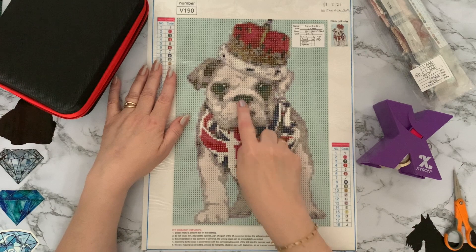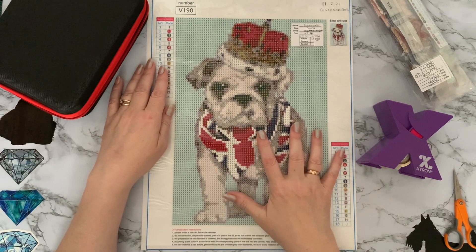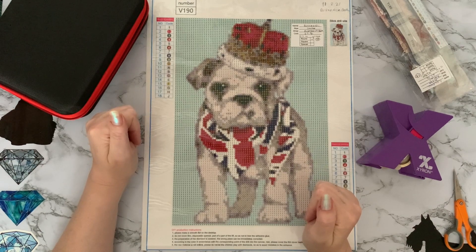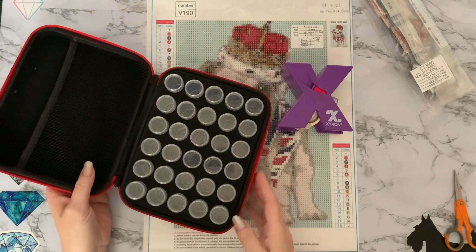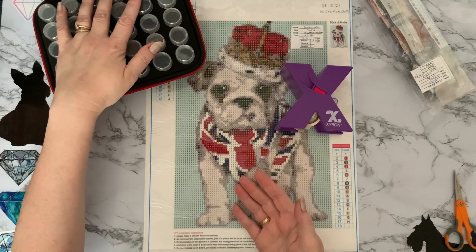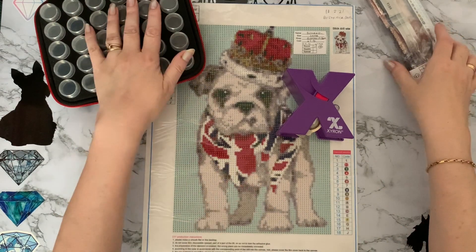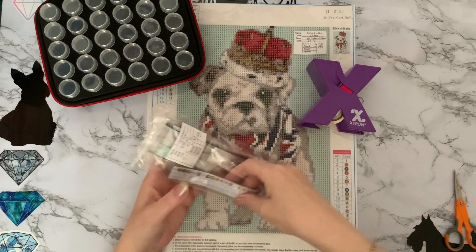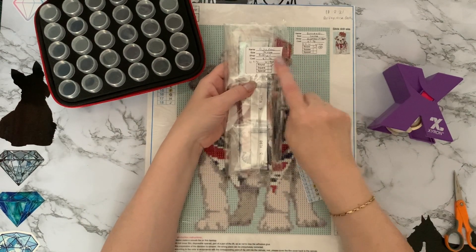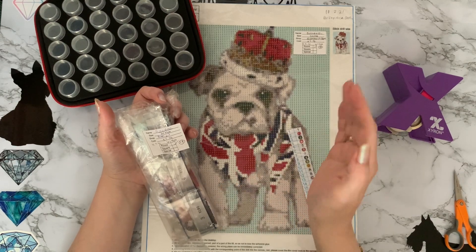I'm thinking of putting either some AB's or some crystal gems in, because most of the projects I've got with Union Jack themes at the moment are in crystals — the red, white, and blue. I'll kit it up as is for now. I've got my 30-storage box container even though there are only 18 colors, but I do prefer to use these. I've copied the key code and I'll pop that through my Xyron. I'm storing all my canvases in date order now so I can work on my older ones first.